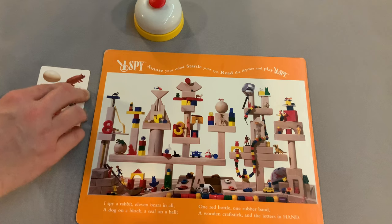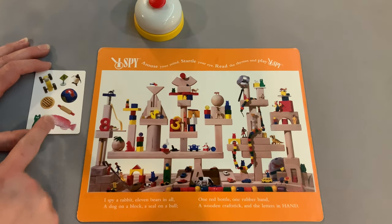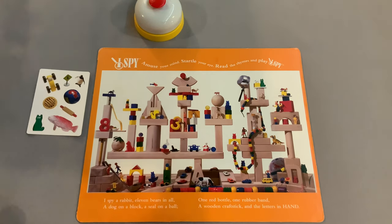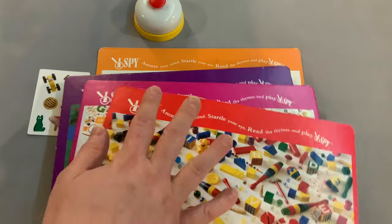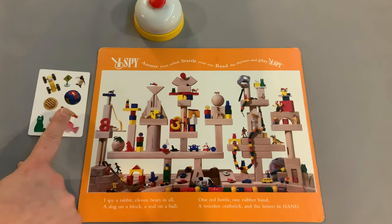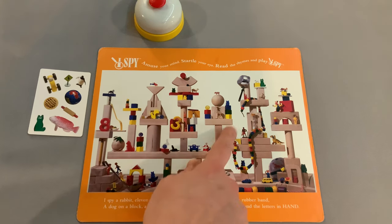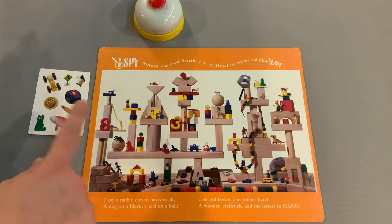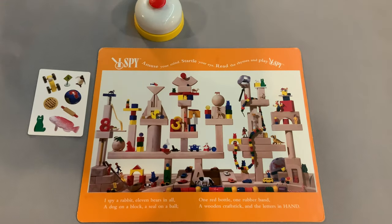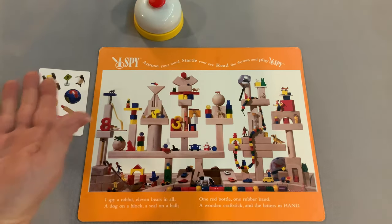Everyone flips over their card at the same time, and now it's a fast, frantic game of trying to find the one image on your card that matches your board. There are four boards total, all double-sided, and there are eight pictures on each card — which means there will be exactly one thing on the card that matches your board, and one thing that matches each other board.